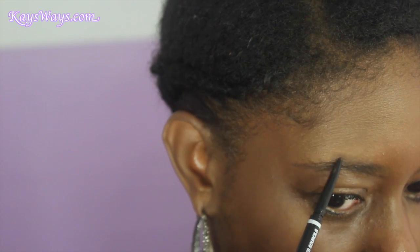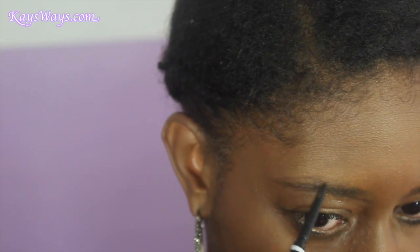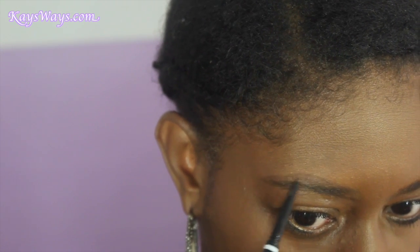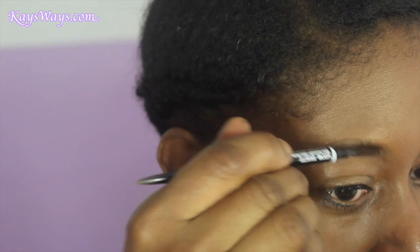Then I go up to the top, still using short strokes, and over-drawing above my brow because my hair is more sparse up there. I don't really have much hair where my arch is supposed to be, so I do draw above my brow, especially for the right brow. My left brow is a little bit more manageable.